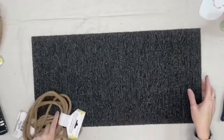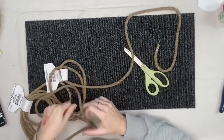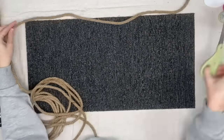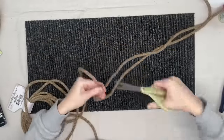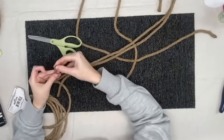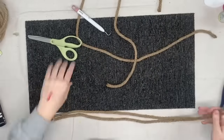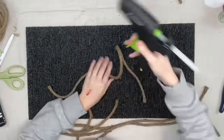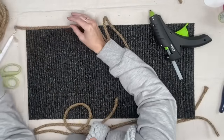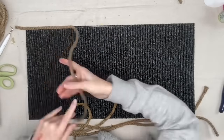I took this rug from Dollar Tree — one of the longer, skinnier ones. When I started this project I had nine-and-a-half-foot nautical rope, but your girl ran out and had to go to Dollar Tree where the only one they had was the eight-foot, which is wider. So there's a slight difference, but don't worry about it. I'm just going to hot glue the nautical rope directly to the rug with a little overhang on both sides. Put on a long movie — you're going to go through a lot of glue sticks!